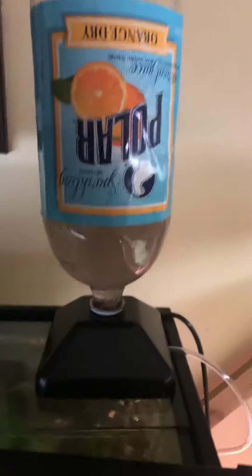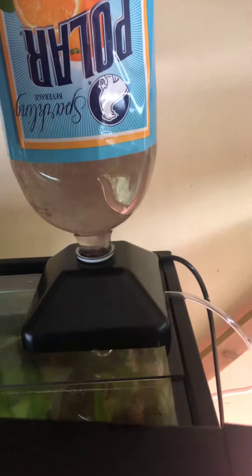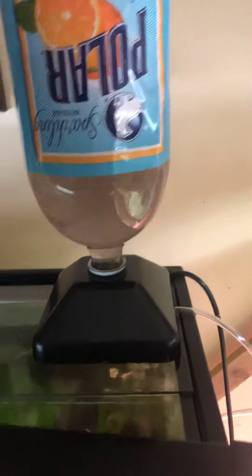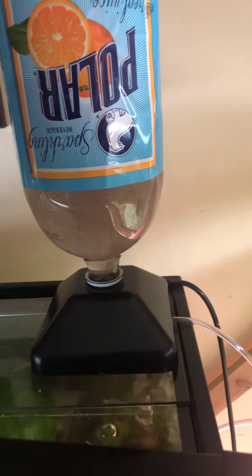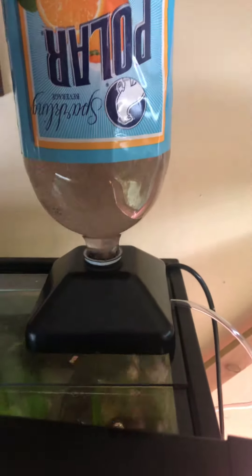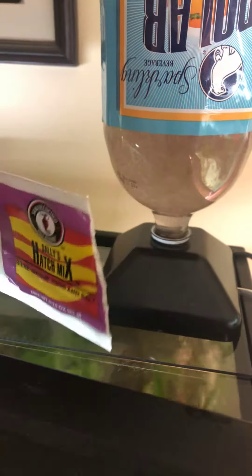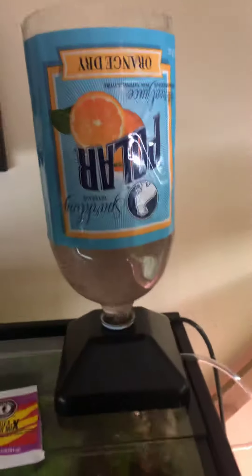This is a simple mix. If you're doing big-time hatches, it's probably not the way to go. But when you just need a little bit of baby brine, this is maybe a little bit easier. It comes in these little packets — it's obviously not economical if you have a large fish room, but for just little stuff like me, this is more than enough.